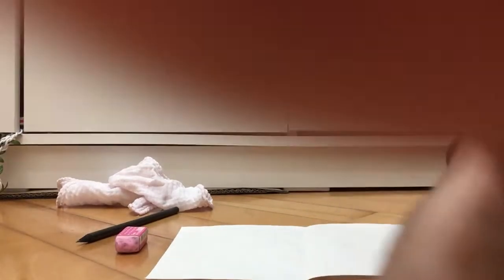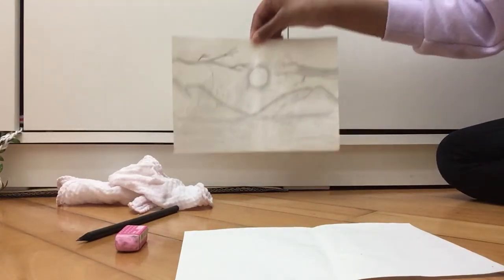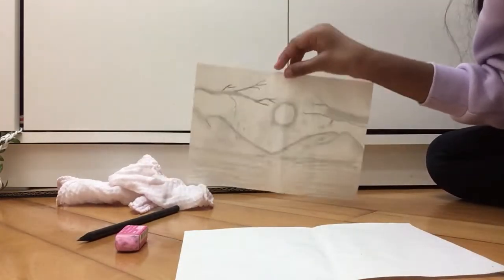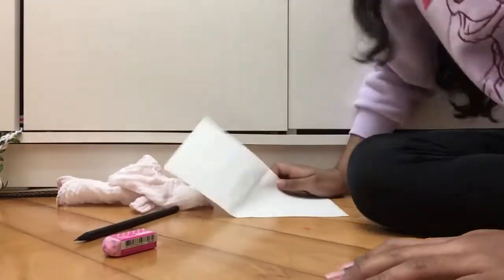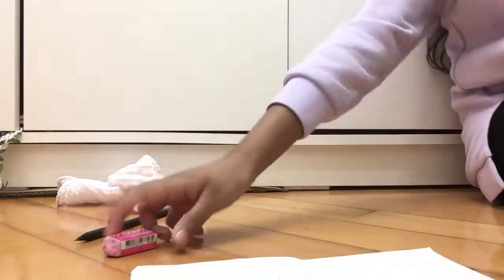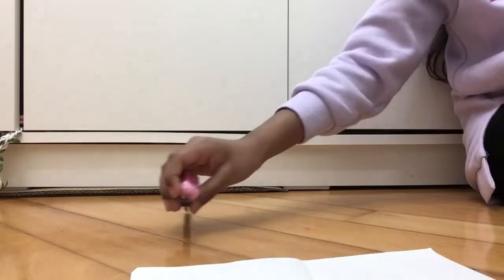Now let's actually get started. Today we are learning how to draw a beautiful picture. If you want your drawing to turn out like this, you have to follow the steps - it will turn out like this or even better. First, these are the materials you need: a plain piece of paper (you can use something like a circular or scrap paper), an eraser, a pencil, and a small towel.